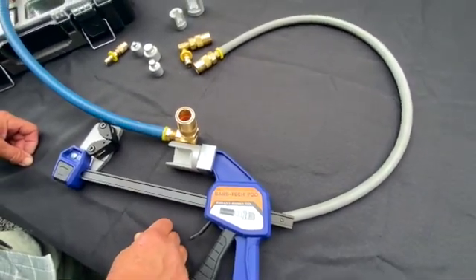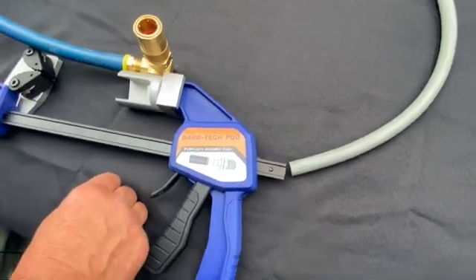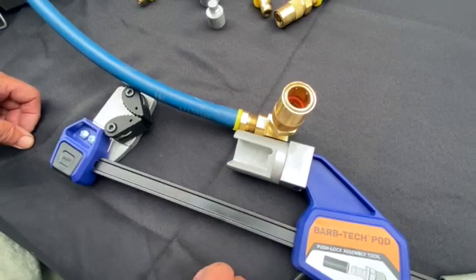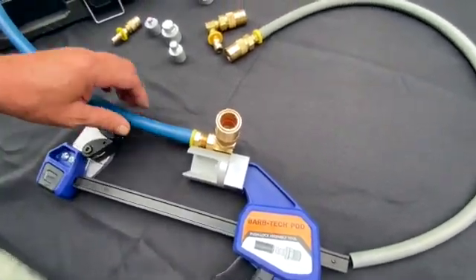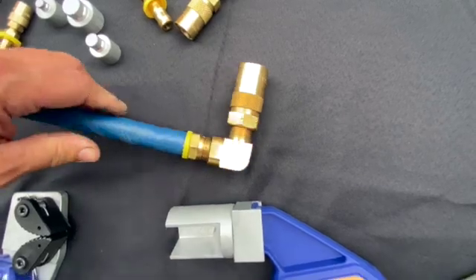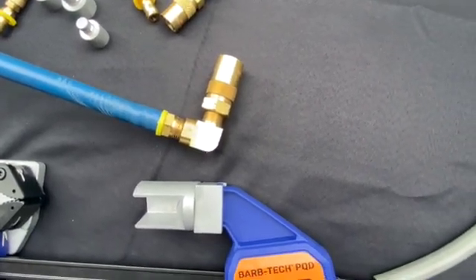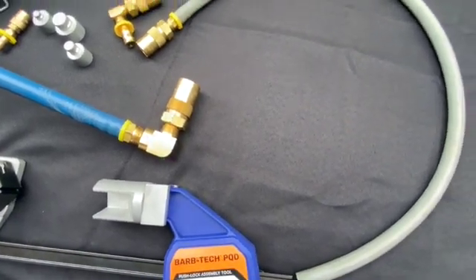BarbTech PQD is the new tool — it's available on our website. We do have mandrels in design and prototyping now to hold the 45-degree versions of these. They're a little trickier to hold so it took a little longer, but those should be available within another month. These tools are currently available now for purchase on our website.